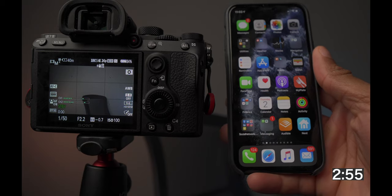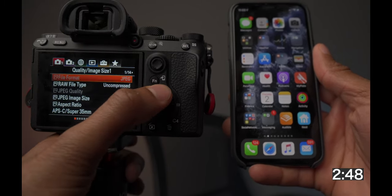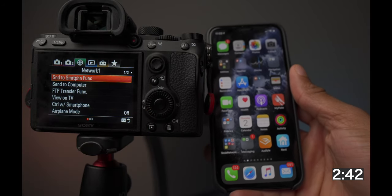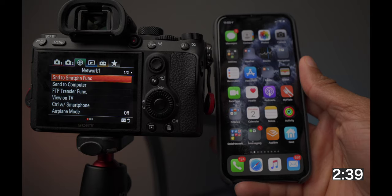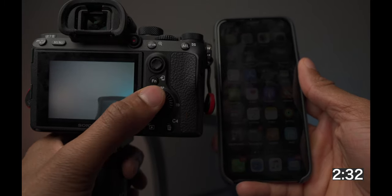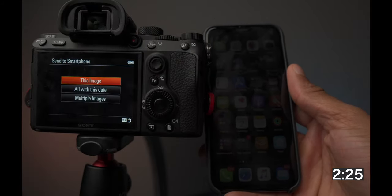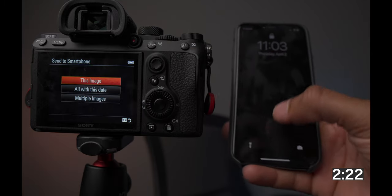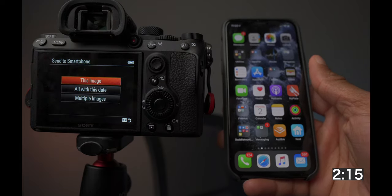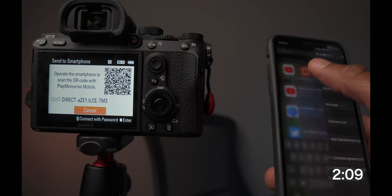In order to connect the camera to the phone there are a couple of different ways. We're going to hit Menu, slide over to the folder that says Network, and we could do Send to Smartphone Function — that would start the process. I also want to show you that if you're in your camera library, you can hit the Function button, which I have set to initiate the Send to Smartphone function. You have options: this image, all images, this day, or select multiple images.